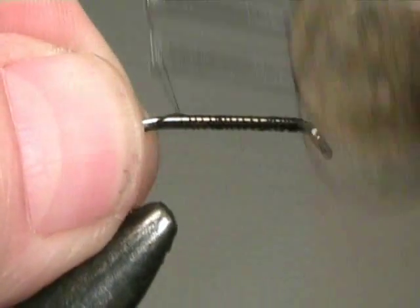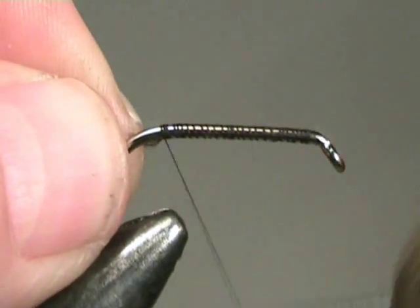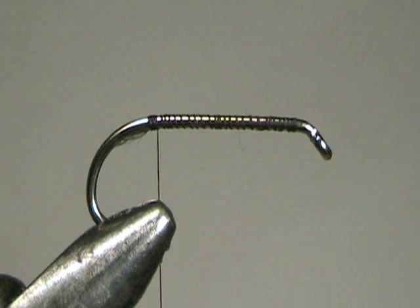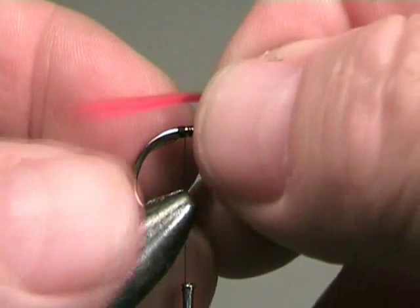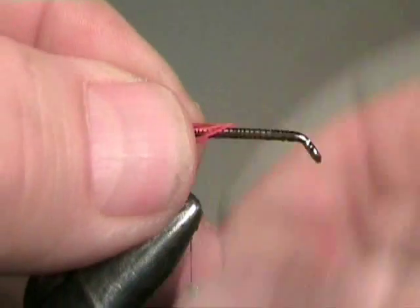This is used to target salmon and large sea run trout, therefore we need a good strong hook. I like to use a size 2 Camazan B175. These are chemically sharpened high carbon traditional trout lure hooks. The most popular hook sizes are 1 down to 4.